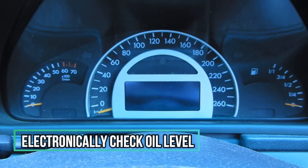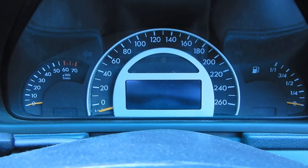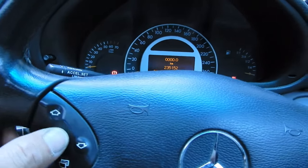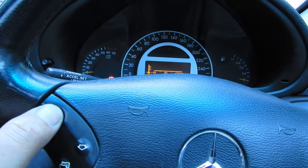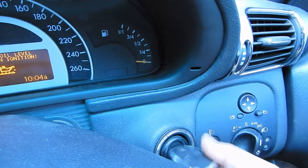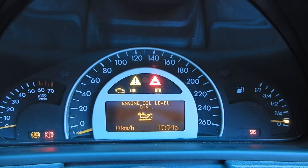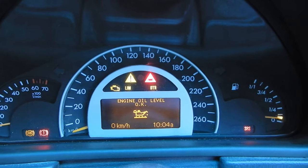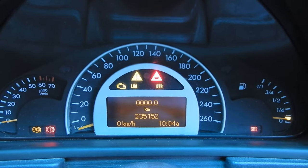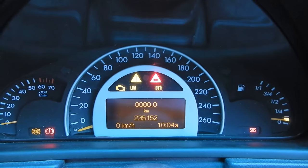You can check the oil level electronically using your instrument cluster. Put your key in the ignition, scroll with the up and down button until you get to oil level, then turn to the second position. It will start to measure the oil level and tell you if it's okay. If your oil level isn't okay, it will even tell you how much engine oil your car needs. It's a good way to check your engine oil without having to go to the engine bay and check your dipstick.